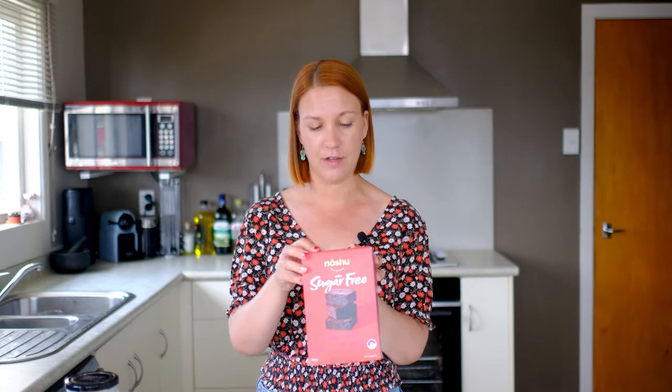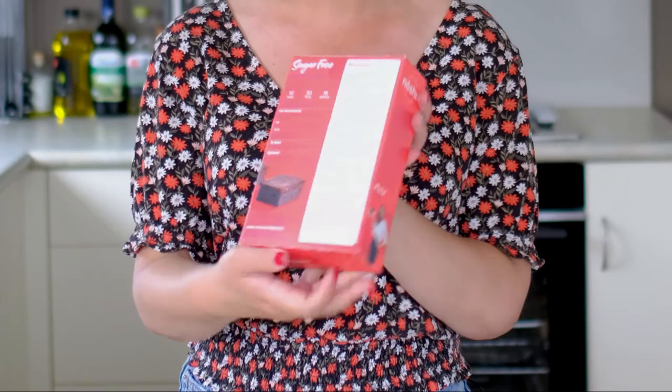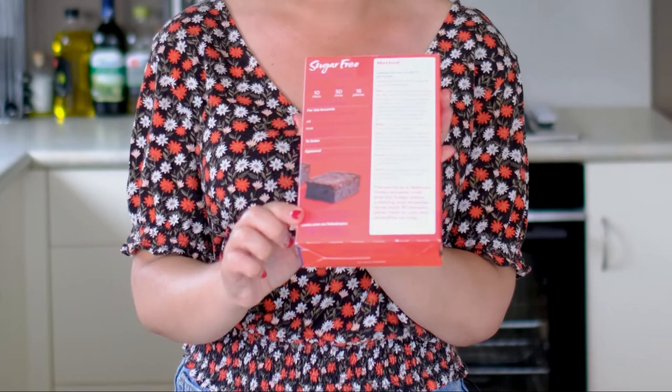My first impressions of this — the packaging is the first thing you see. I really like that it's nice and bright and colourful, it's really clean and fresh and modern. It's actually really easy to read everything and find all the information you want to see, including the instructions.